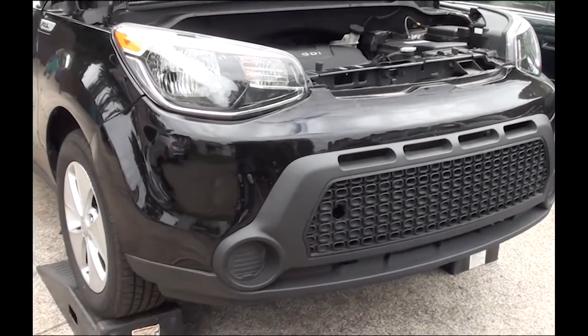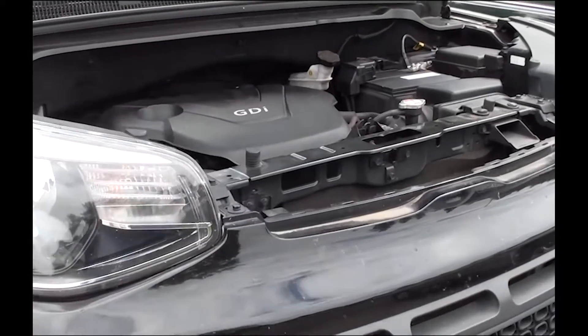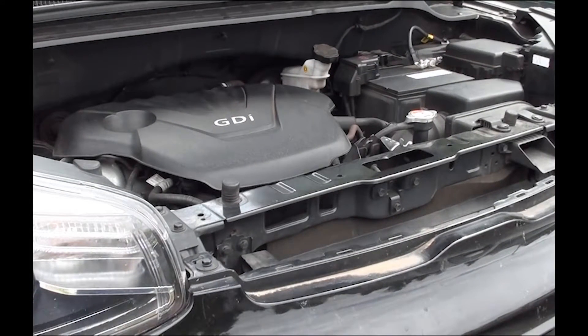Hi you guys. You can see I got my 2016 Kia up on some ramps here. I was getting ready to change my oil until I figured something out.